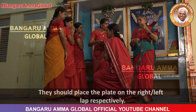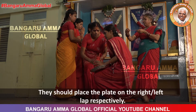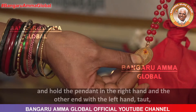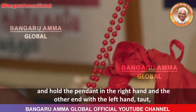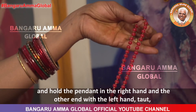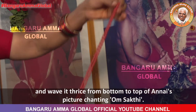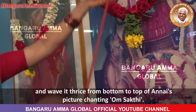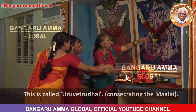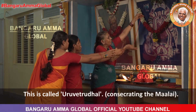They should place the plate on the right or left lap respectively. Devotees collectively should take the Guru Shakti's Malai, hold the pendant in the right hand and the other end with the left hand taut, and wave it thrice from bottom to top of Annai's picture chanting Om Shakti. This is called Uruvetrital, i.e., consecrating the Malai.